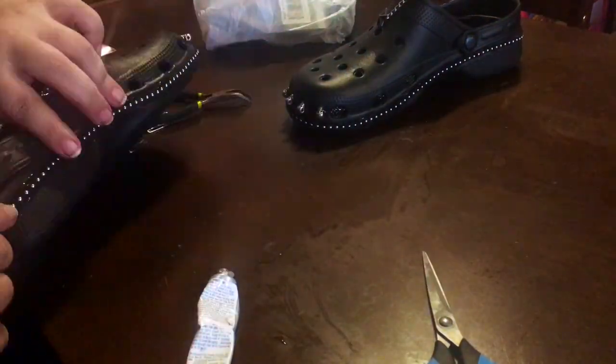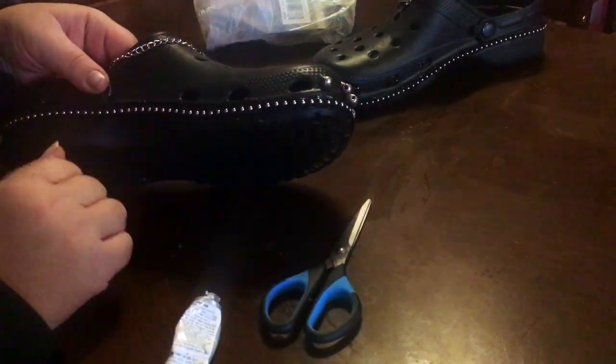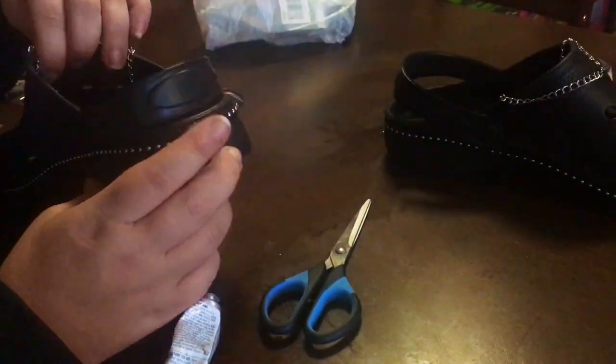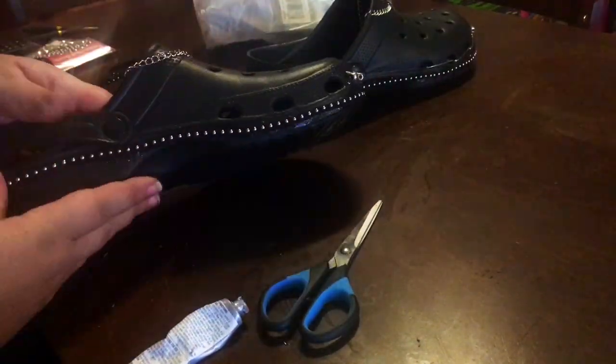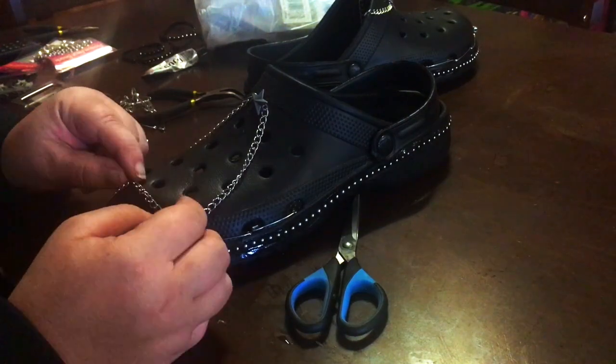Once the glue got a bit tacky after a couple of minutes, it got to stay there and dried there. Also, you don't have to do punk crocs — you can do like flower crocs or really girly crocs or really Gucci crocs or whatever. You could do this to anything.